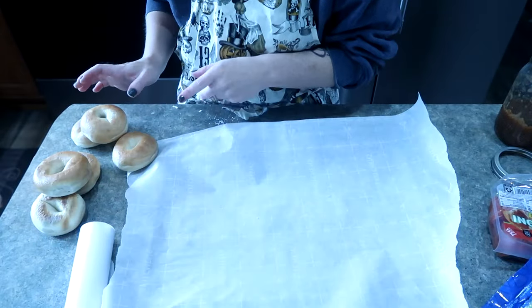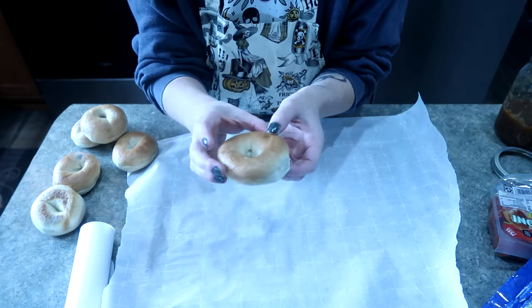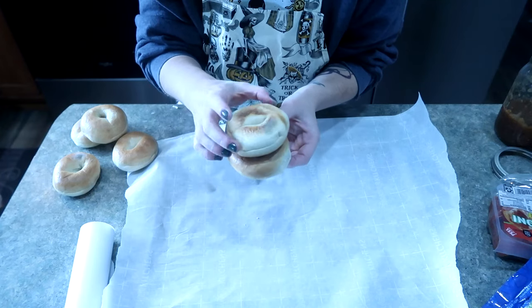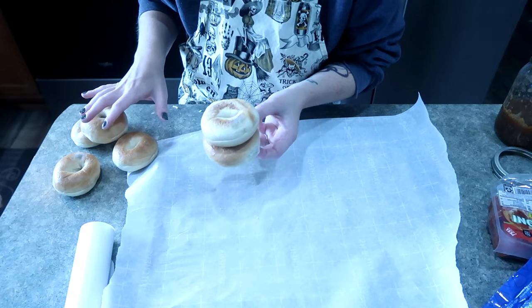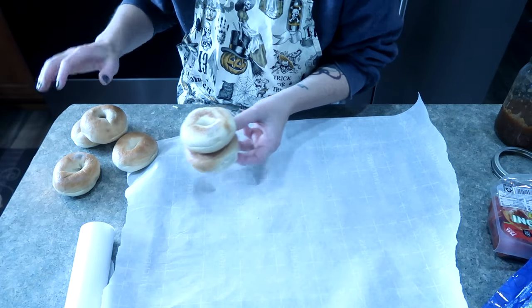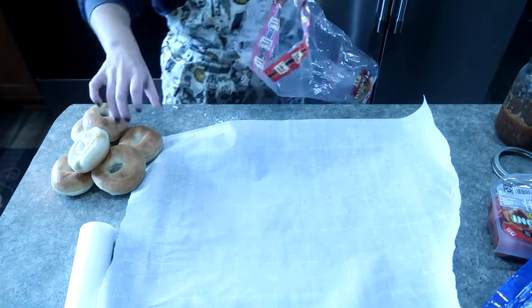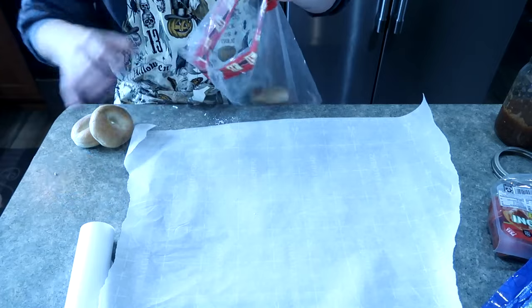Prime example here - I didn't get to these bagels in time, they have some mold on them. I'm obviously not going to use these for bagel pizzas. What I'm going to do is give these to my chickens - they will still eat these and enjoy them. So I'm just going to put them right back in the bag, and these are going to go to the chickens.